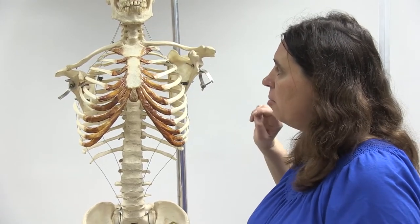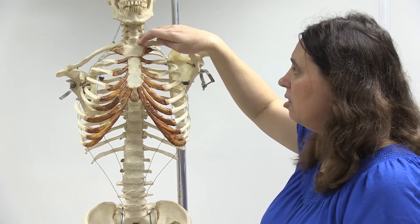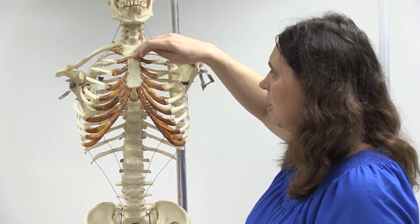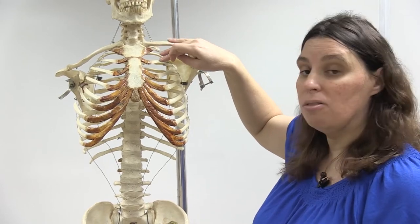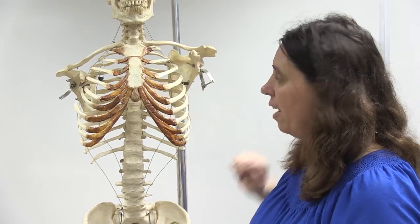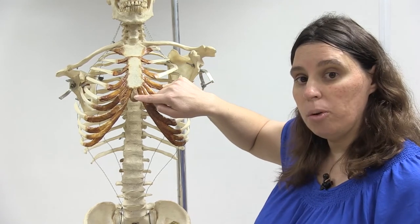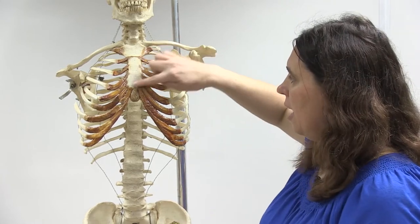Looking at the manubrium, there's a notch here which is often a landmark that certain medical professionals would need to know. You'll notice there's a ridge right at the border between the manubrium and the body that you can easily feel, and this is a convenient way to count ribs because the second rib's costal cartilage connects right there. Regarding the xiphoid process, if you don't place your hand position correctly in CPR, you can actually break the xiphoid process off and it could damage the liver, which you certainly don't want to do.